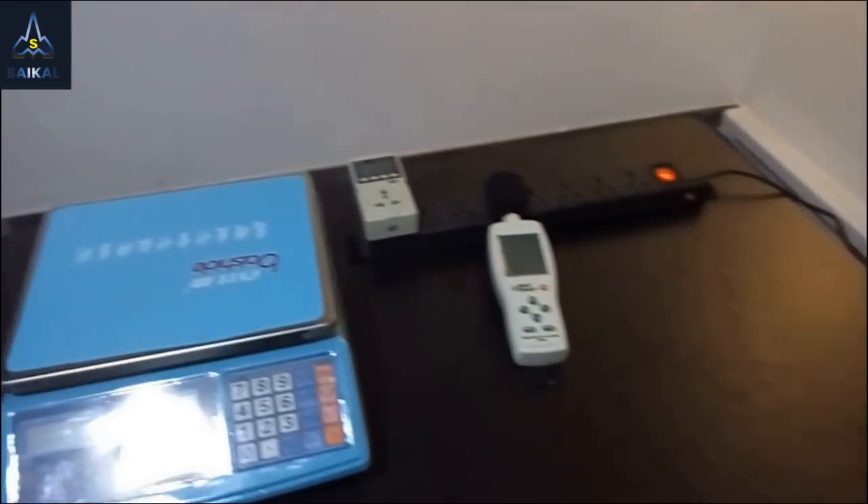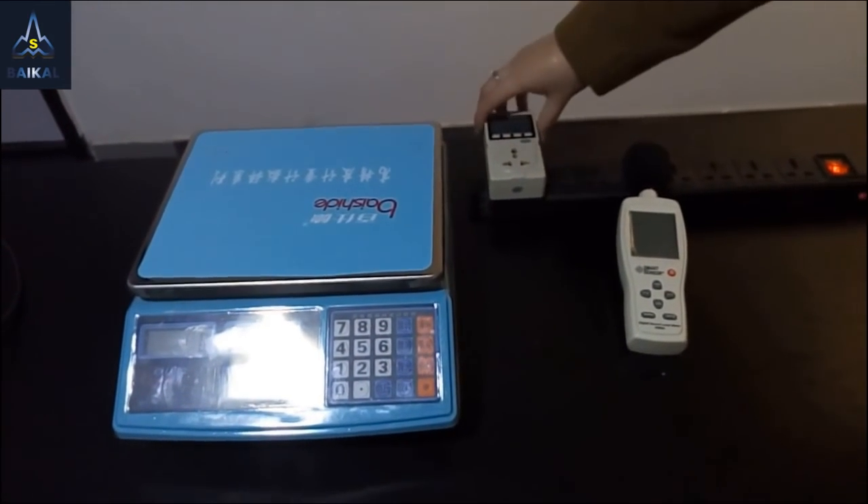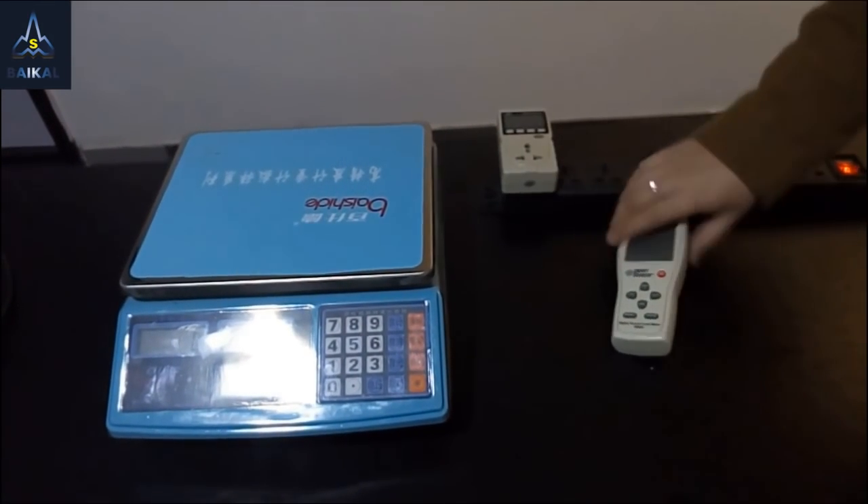Here are the things we need for testing today: an electrical skills tester, a power consumption tester, and a noise tester.